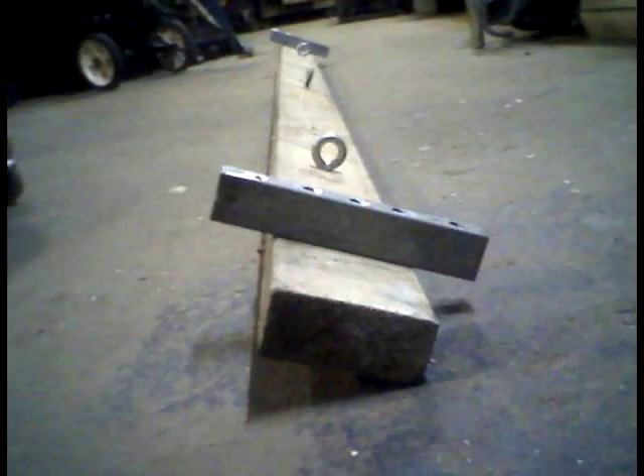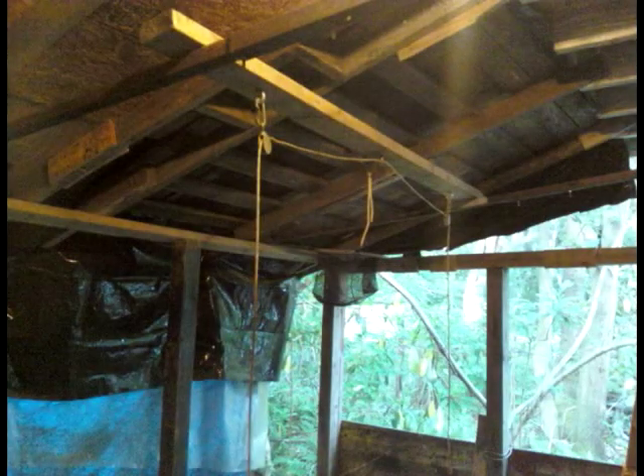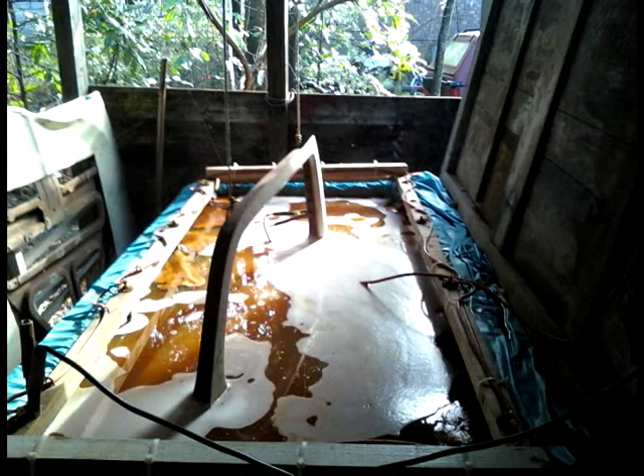We use a multimeter to check the connections and verify our current and voltage. Our overhead pulley system uses a 2x4 across two bed frames. The 2x4 has aluminum blocks placed at each end that slide along in between the two rails. The idea is to set the part into the tank but not have it touching the bottom — we don't want to puncture the liner.